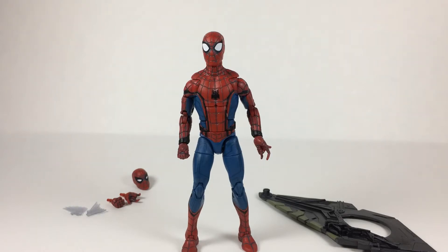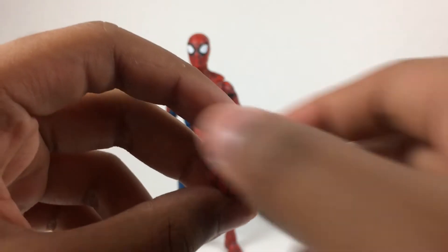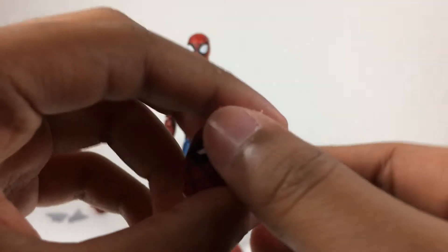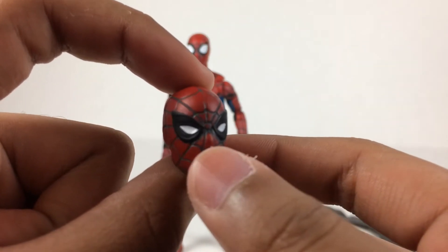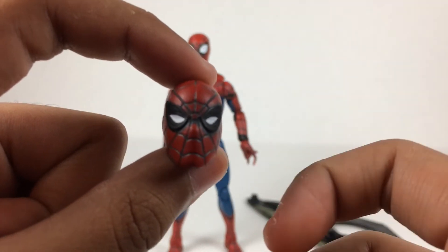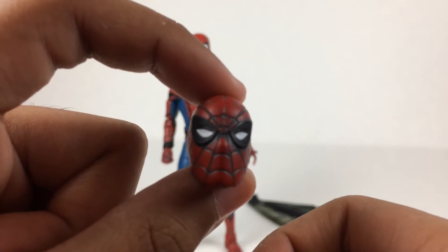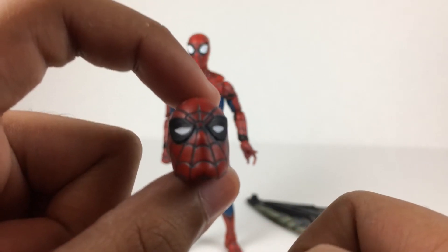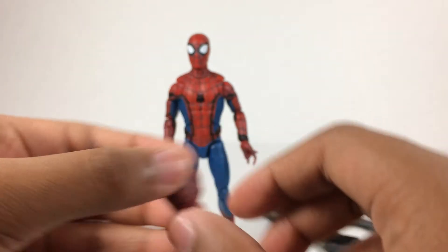Let's get into the accessories. To start off this review, I decided to start with the alternate head it comes with. The alternate head has the squinting eyes. I think these are for when his vision gets blurry, because he said his senses get dialed or something from Civil War — I'm not entirely sure on that, so don't take my word on it. This is a nice alternate head.